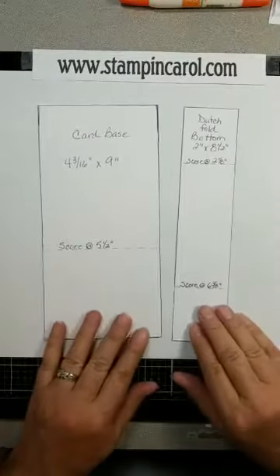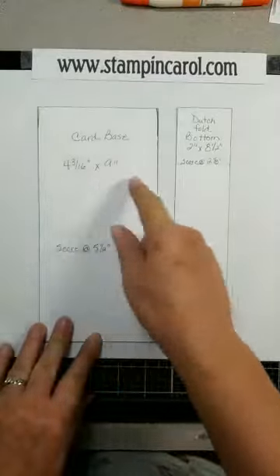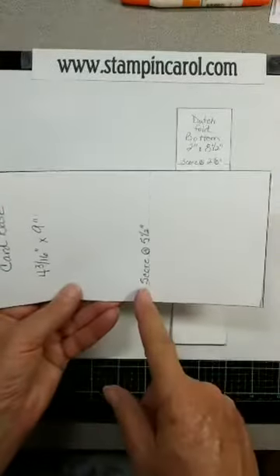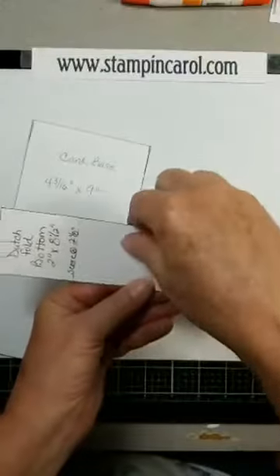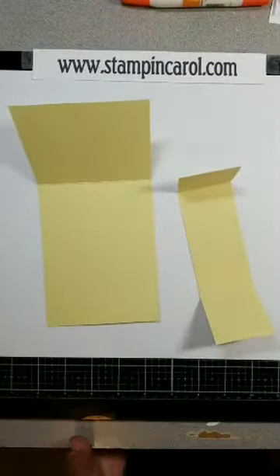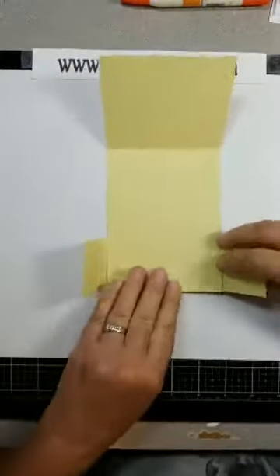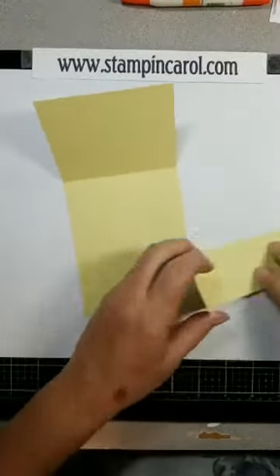I am starting. I had to cut two pieces of cardstock. One was four and three-sixteenths by nine, scored at five and a half inches. The other one is two by eight and a half, scored at two and an eighth — I flipped it over and scored at two and an eighth. These are not cut to size; they were what I made up to make my directions. You can adhere the small piece in the back or in the front — makes no difference. I'm going to adhere it in the back.